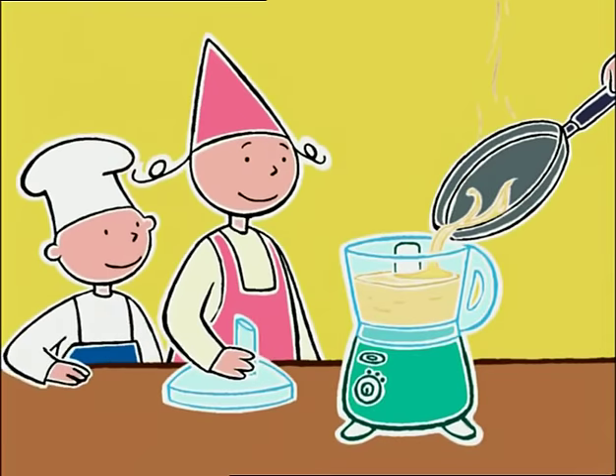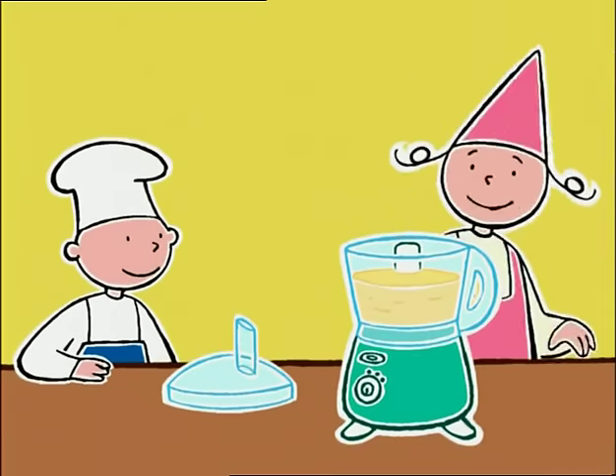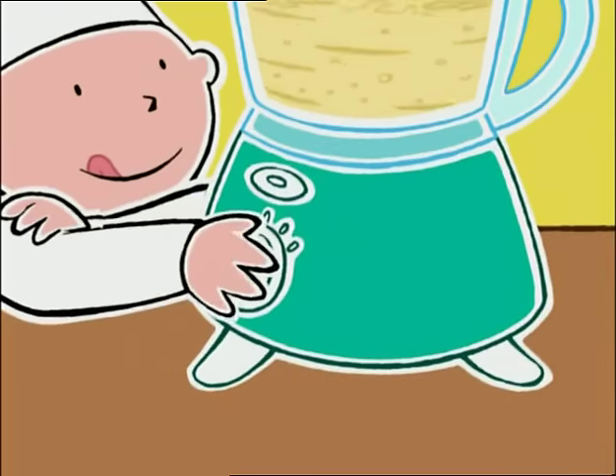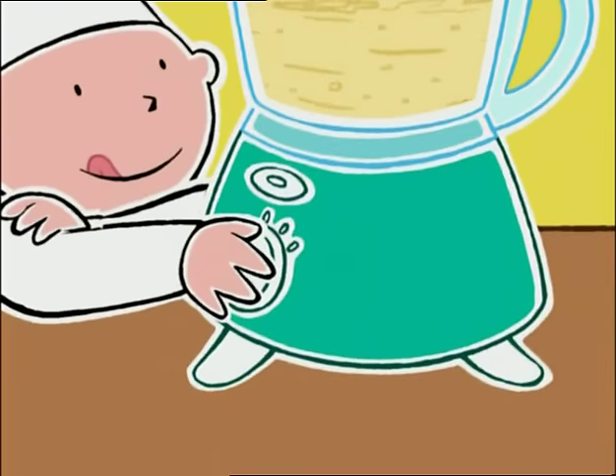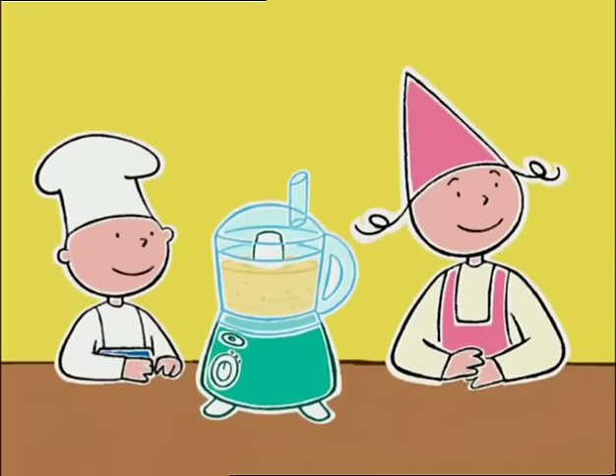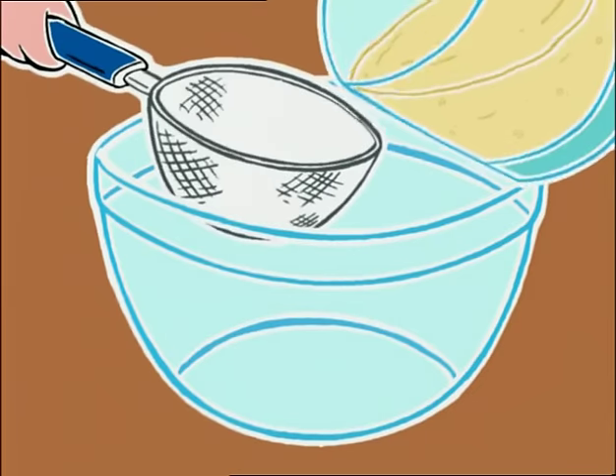On ajoute 10 centilitres de lait. Et voilà, il n'y a plus qu'à mixer. Très bien, tu peux arrêter. Maintenant, on va filtrer cette jolie pâte. Pour réussir de belles crêpes, il faut une pâte lisse sans grumeaux.